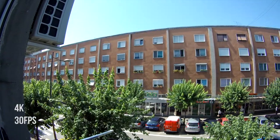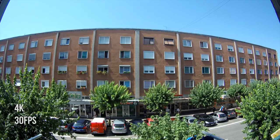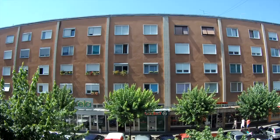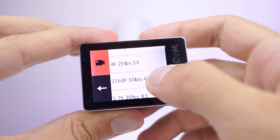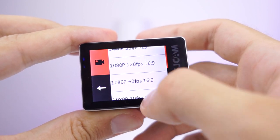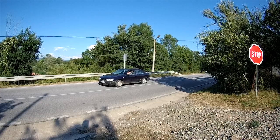4K at 30 fps is astonishing — a lot of detail, with even a super view mode in which the SJ7 can record at 25 fps. I urge you to download samples from the link in the description, as footage above 1080p is downscaled in this video. Interesting resolutions are 1080p at 120 fps and 720p at 240 fps, which offer a great slow motion effect. Footage is a bit soft with a lot of line skipping, but the slow motion effect is great.